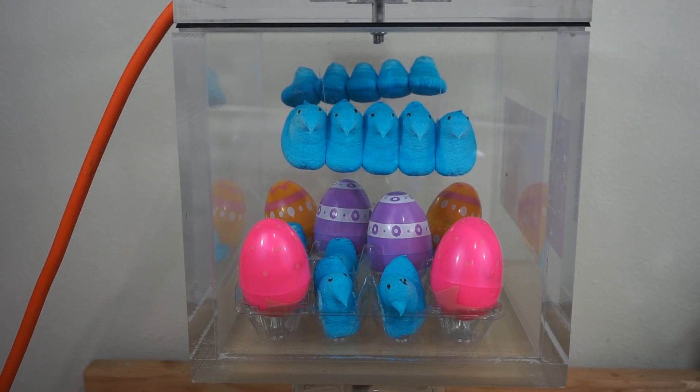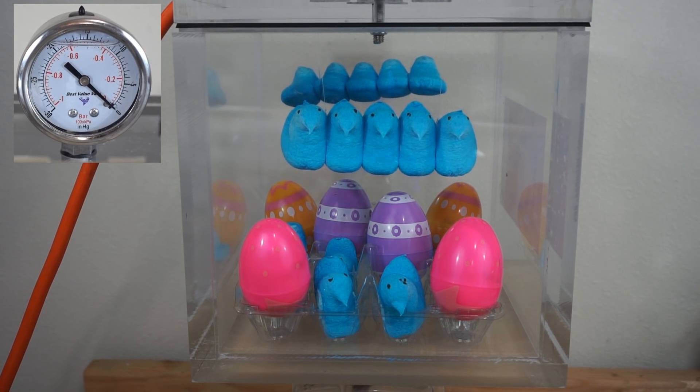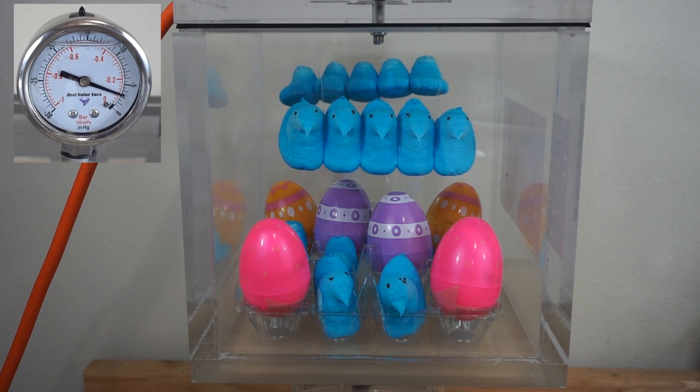Peeps hatching in a vacuum chamber. Three, two, one. Here we go.